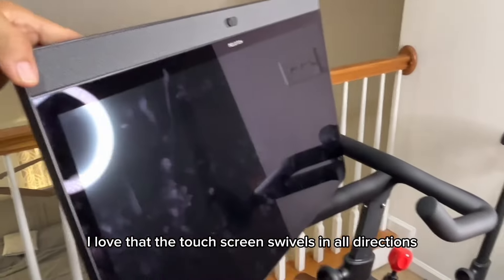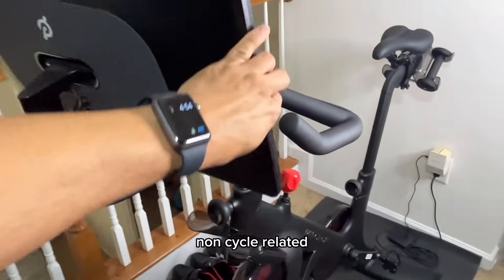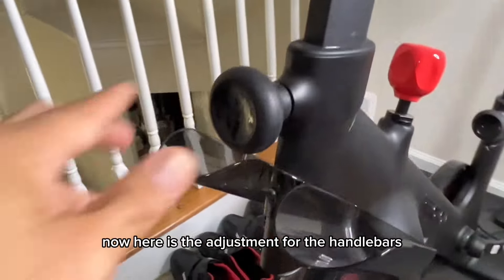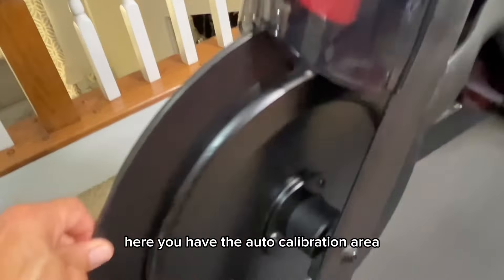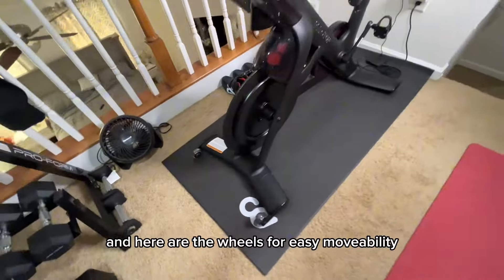I love that the touchscreen swivels in all directions, making it easy to do other workouts non-cycle related. The Peloton Plus also has the larger screen, which is pretty awesome. Here is the adjustment for the handlebars, plus two 16-ounce water bottle holders. Here you have the auto calibration area. The Peloton Plus has the auto calibration feature, and here are the wheels for easy movability.